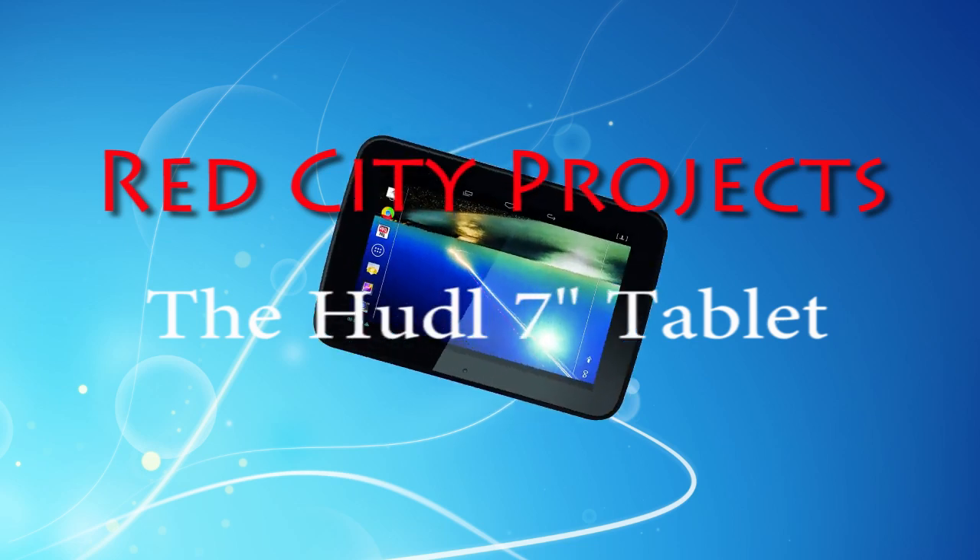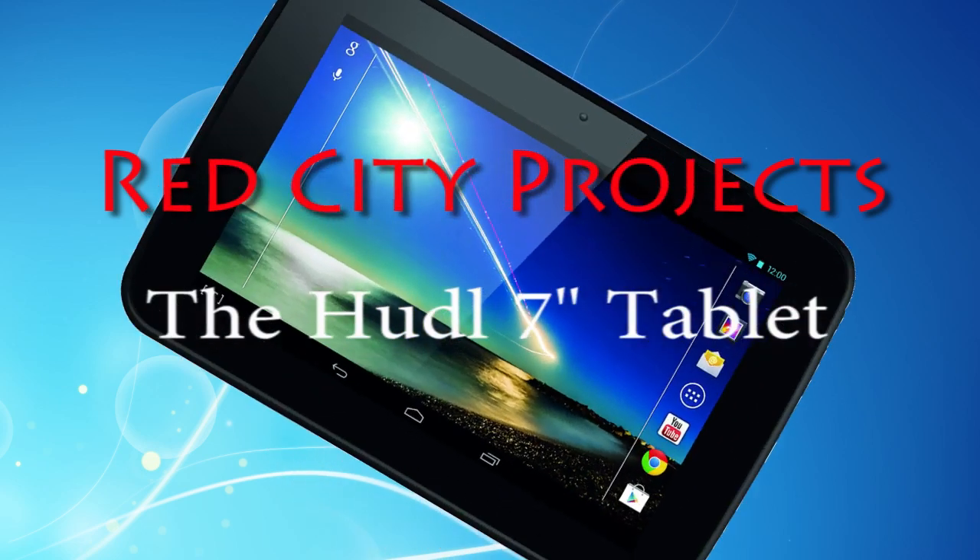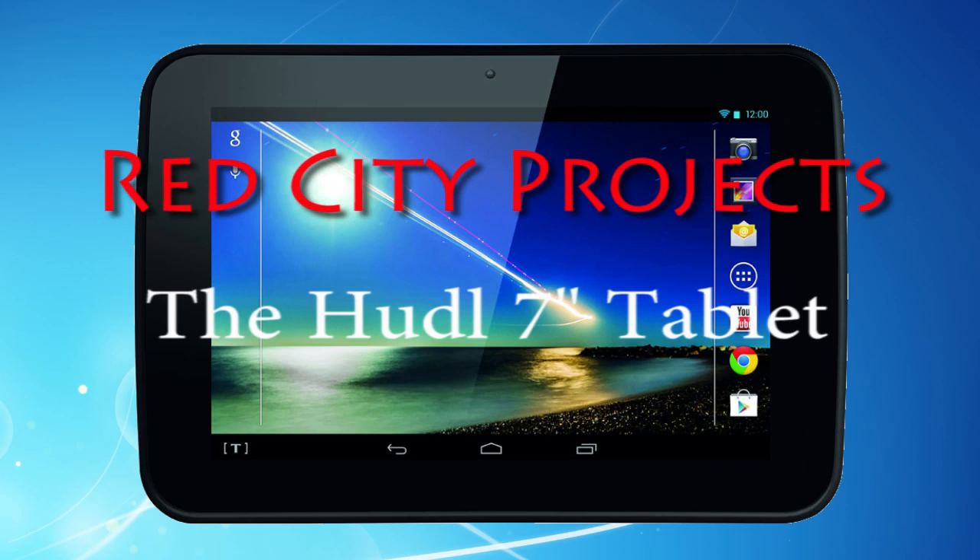In this video we're going to look at the new Tesco 7-inch Huddle tablet and show you just how versatile and useful it can be.